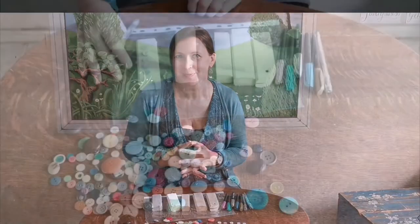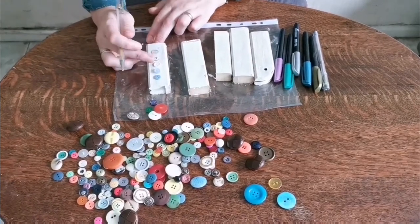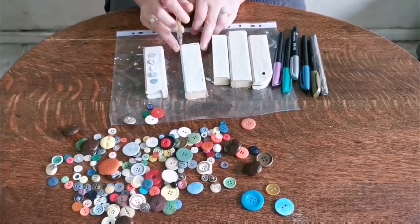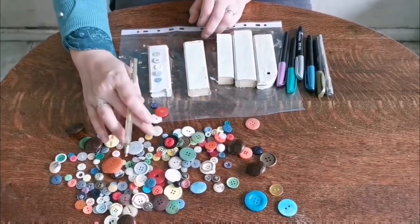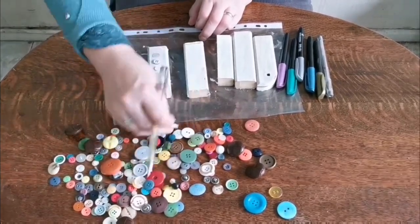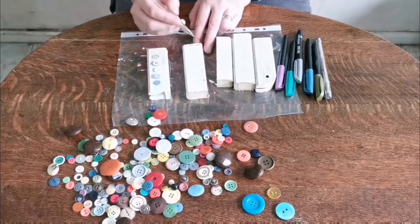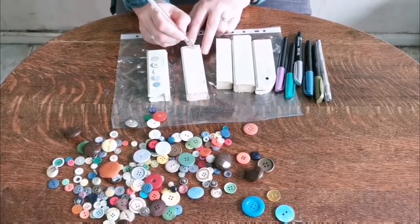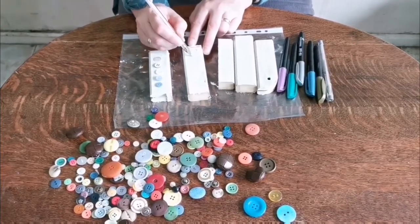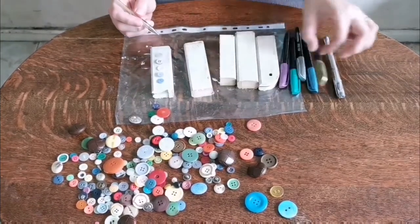I've chosen some buttons for this first angel. I'm choosing lighter colored ones because I predominantly want the color to be white — I like blue, so I've chosen a very pale blue as well. A pale green or pale yellow would be fine too. I wouldn't choose big chunky buttons or anything too bright, because it's meant to look quite angelic. For the pens, we're going to draw patterns to make it look like fabric.